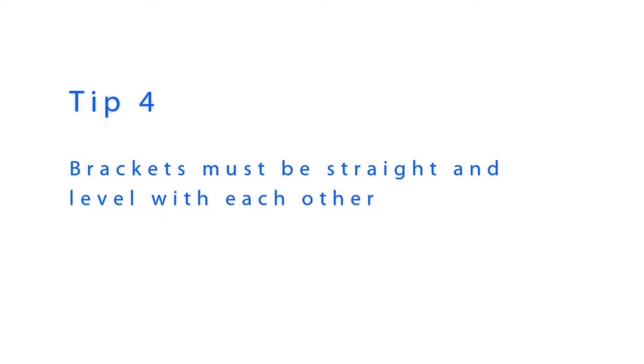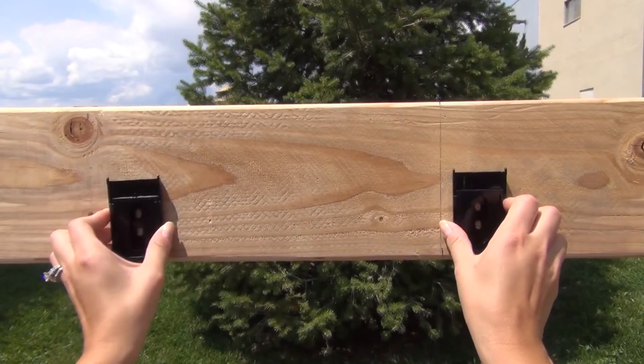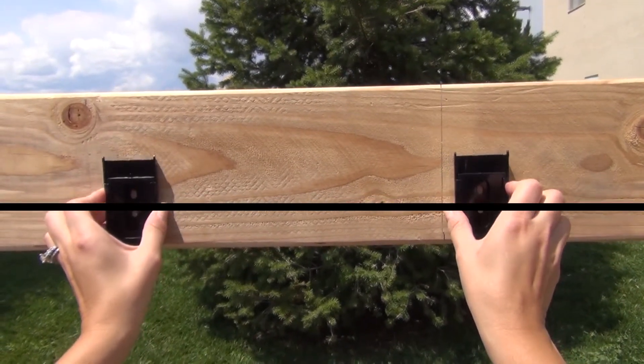It is very important that your valence brackets are installed level with each other. If your brackets are crooked or if they are not level with each other, your shade will not install correctly.